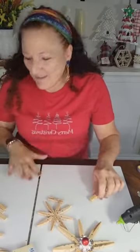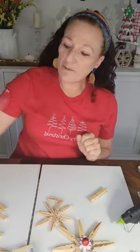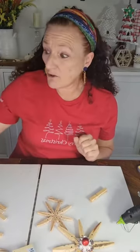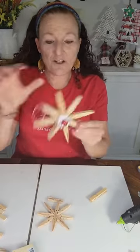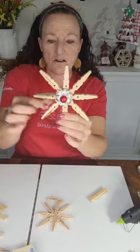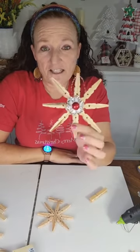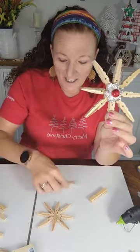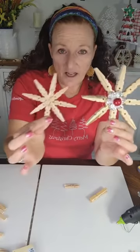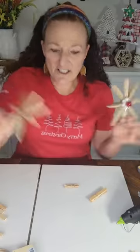Today we're going to make this Christmas ornament. If you saw my post on Facebook, I kind of gave a hint as to what we're making. We are making the sweetest little ornaments out of clothespins. I think this turned out so cute. There are so many variations, and I even took a little bitty clothespin and made a little one. Let's get started.